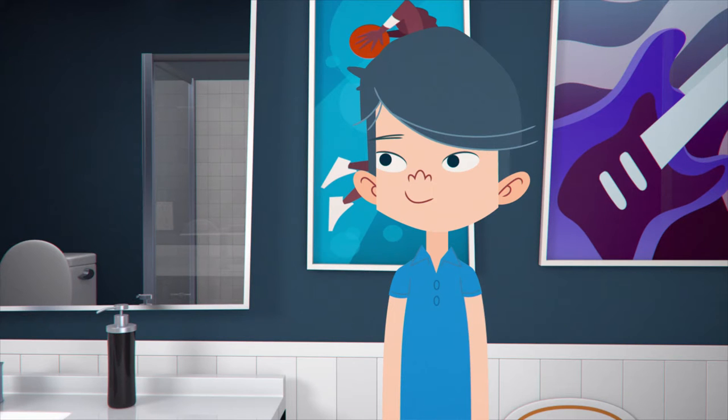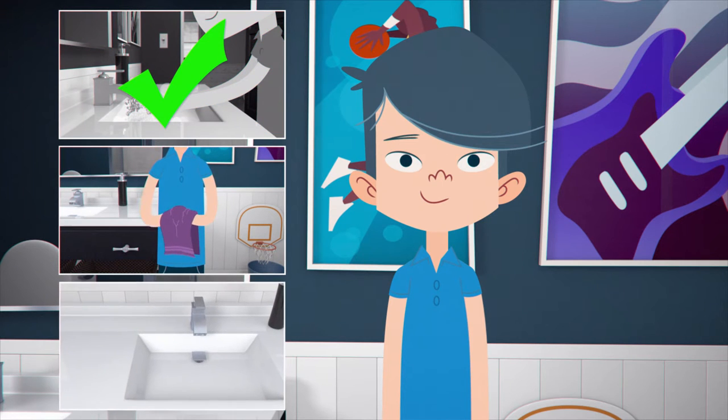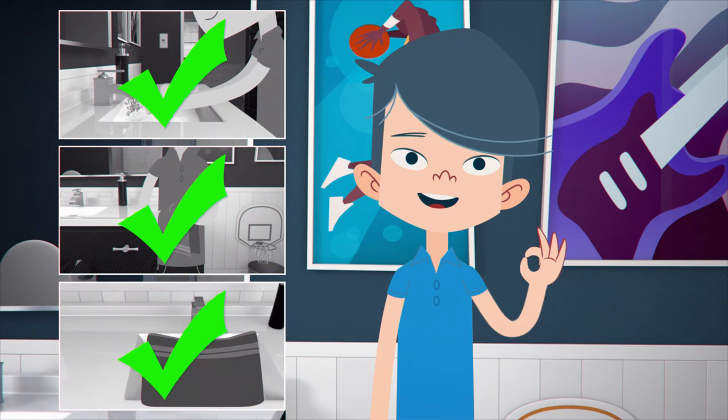First, begin by thoroughly washing and drying your hands. Then place your towel over the sink to keep your lens from going down the drain if you drop it.